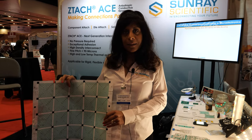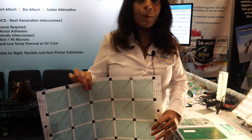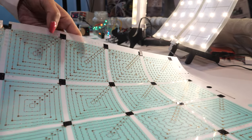We're here at the IDTACAC show. I'm Meduse Temmerman with Sunray Scientific. I'm the CEO. I would like to talk to you about our offerings. We are a conductive adhesive company. We offer solutions.